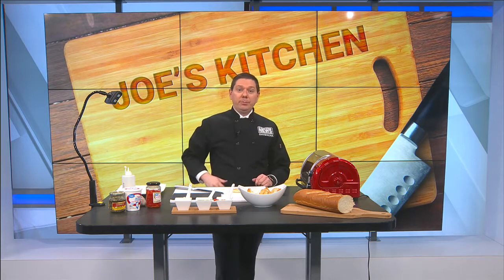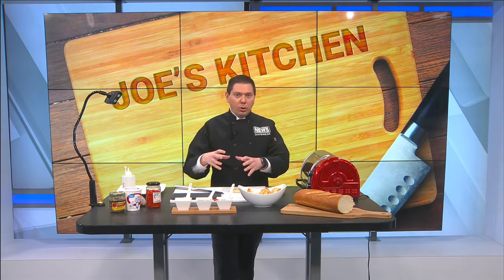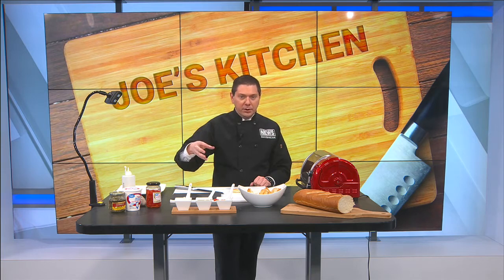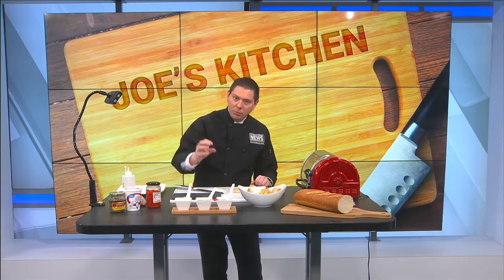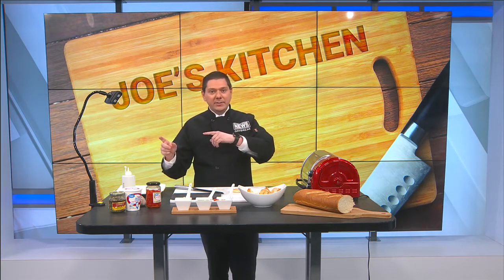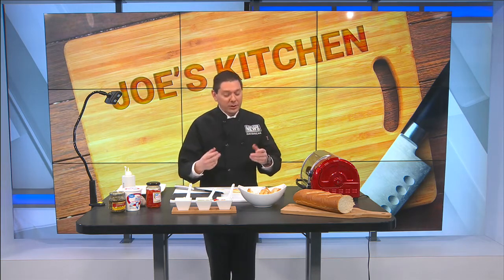If you want to do your own roasted pepper, start your grill up with a flame — charcoal. You can actually take a whole red pepper, green pepper, orange pepper, whatever, and put it right on top of the flames. Let the charcoal burn off first, especially if you get briquettes. Take that pepper, put it right on top of those flames, and just twist it around until it turns totally black. Take it inside, rinse it under cold water, and that char comes right off and you've got some really good roasted peppers.